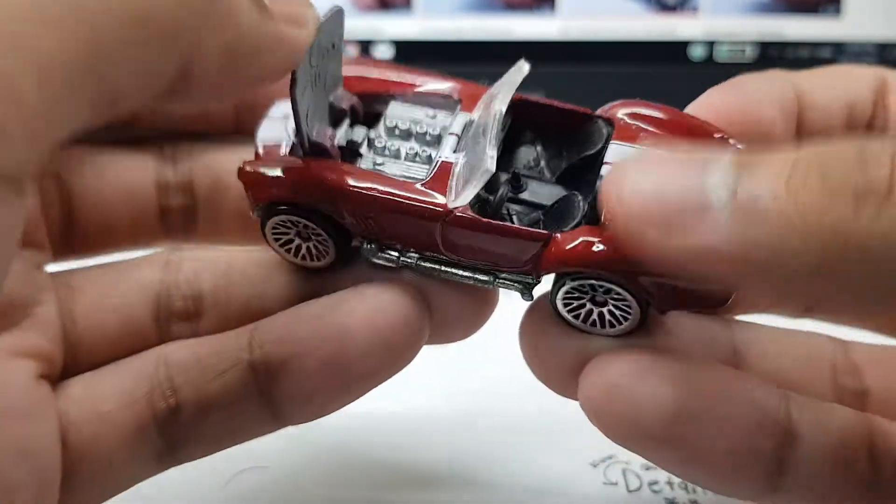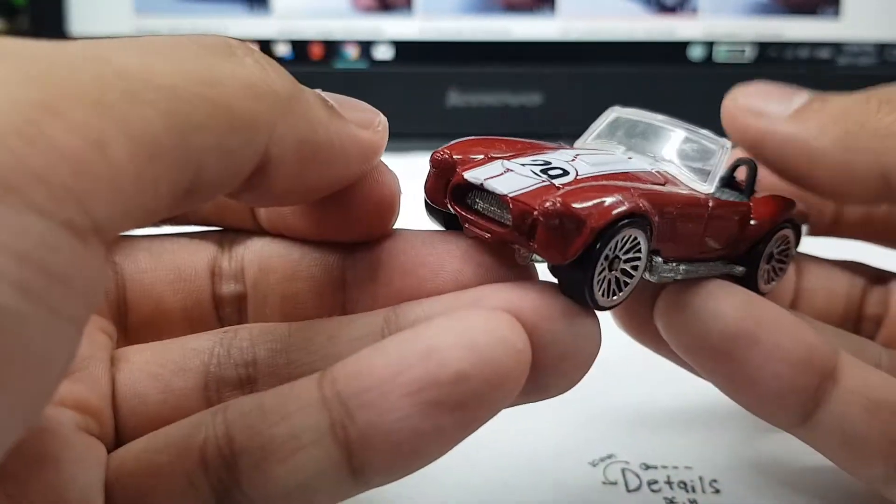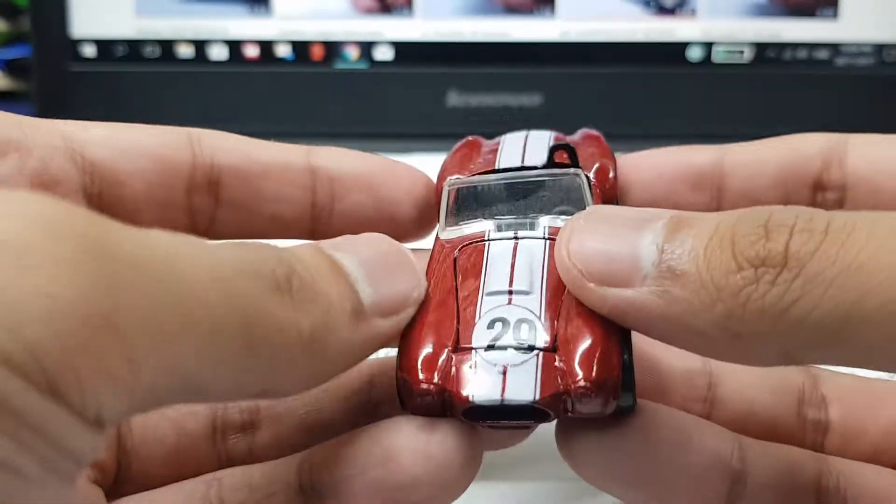And the hood opens — check that out. Metal engine. No front or real tampos, but that's alright.